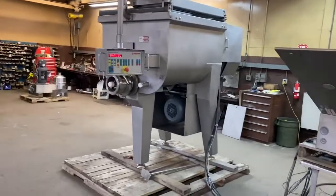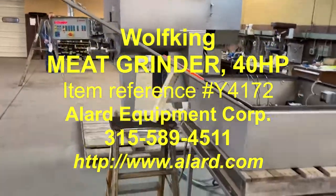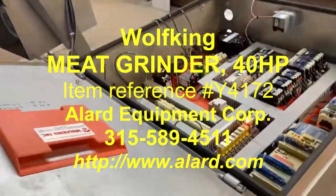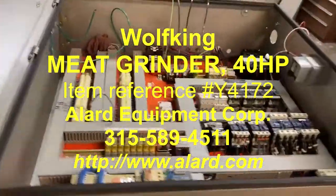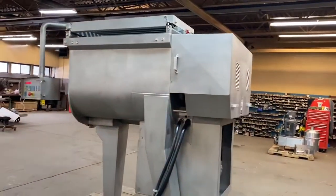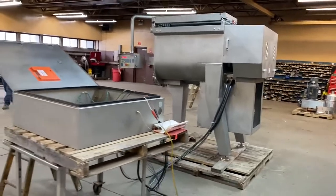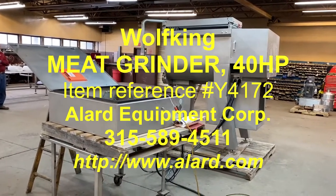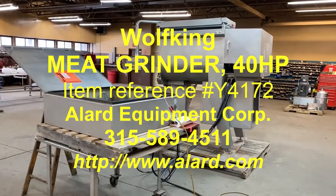Give us a call at 315-589-4511 to discuss your specific grinding application. Again, this is Allard item Y4172. It is a Wolf King grinder in excellent operational, mechanical, and cosmetic electrical condition, available for immediate shipment from Allard Equipment Company in Williamson, New York.